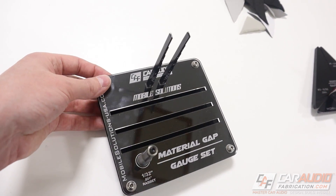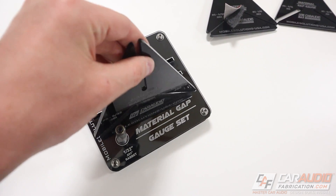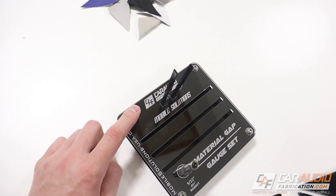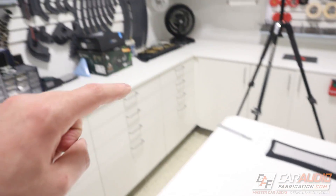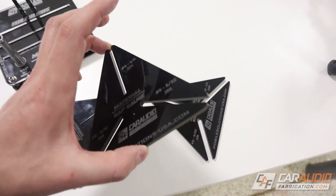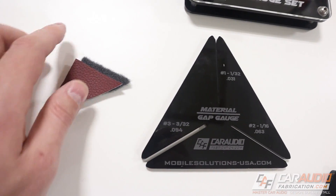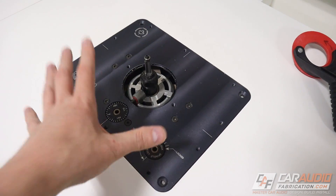I've teamed up with my friends over at Mobile Solutions to turn this into a tray, because that number three is really important when it comes to actually machining our pieces using a router bit. This tray allows us to organize and store the different material gap gauges. This is a 1/32nd inch rabbiting bit — it's not important to worry about the fractions because I've made it easy. The fact that we know this fits into a number three slot tells us everything: we need to make three passes with this router bit.